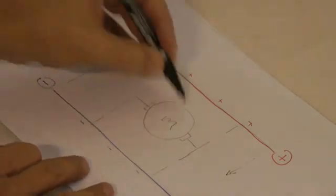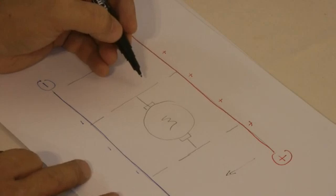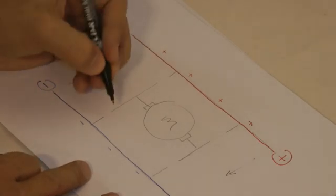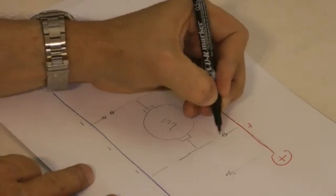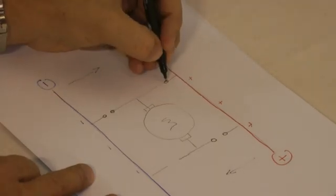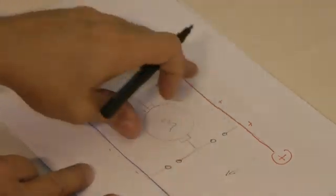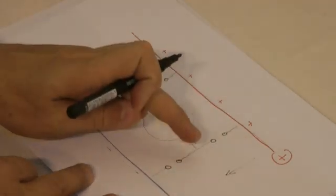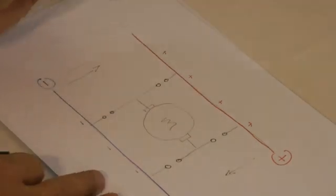Now, according to this circuit, this H-shape that we have here, if we have a switch typically over here, and a switch typically over there, and a switch there, and a switch there. Typically these four switches in those positions is what controls which way the motor will flow.